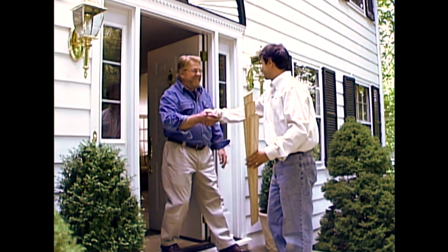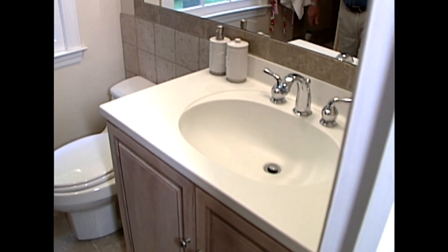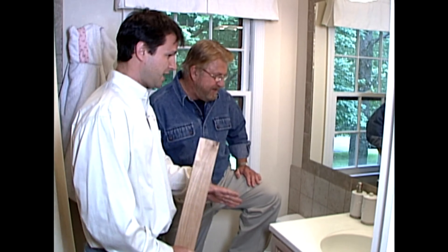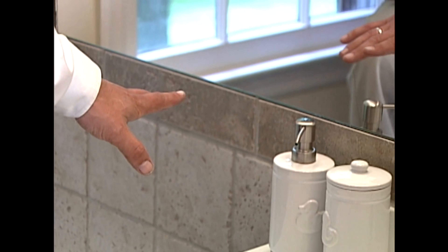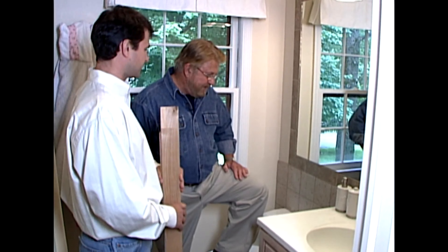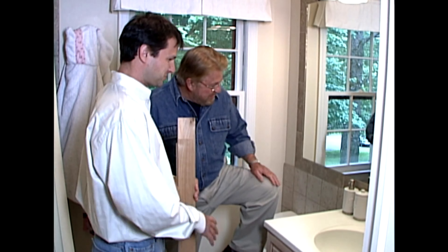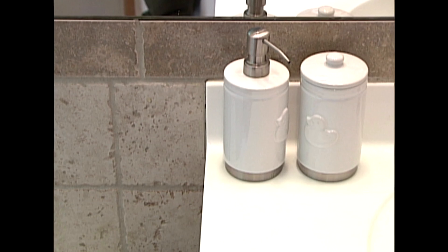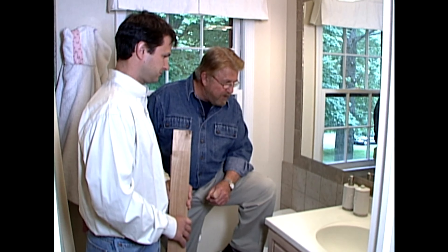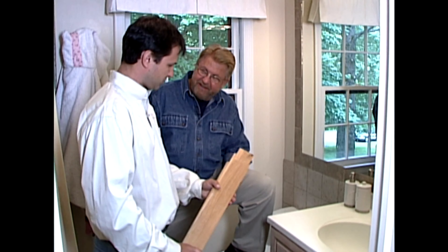Hey Jeff, good to see you. Here it is — what do you think? I think you've got a fantastic opportunity for concrete countertops. You have a very natural look to the tile, a lot of colors involved there, so with the concrete we can pick up on any one of those colors — because we can do fifteen hundred different colors of concrete. We'll try and pick up on maybe a gray or a tan and it'll look great. The texture is very natural with the concrete, so with the little imperfections in the tile it'll go wonderfully.